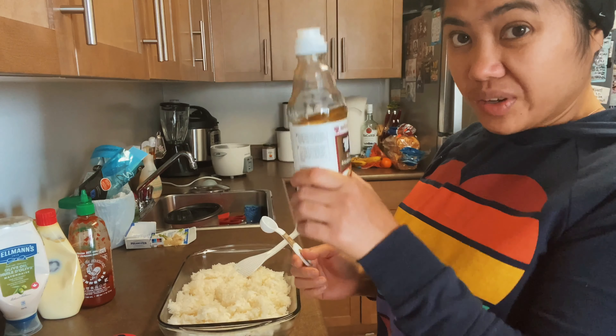Sesame oil — three teaspoons as well. Okay, so it's time to mix. And of course guys, never forget your seaweed. This is a favorite.